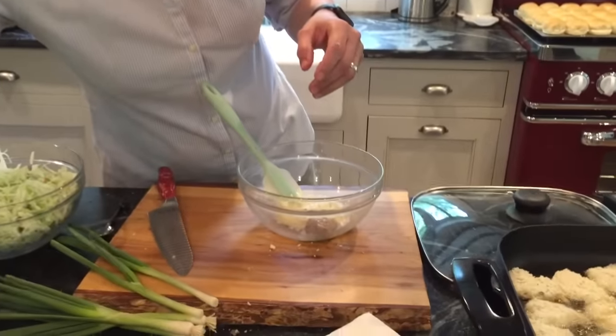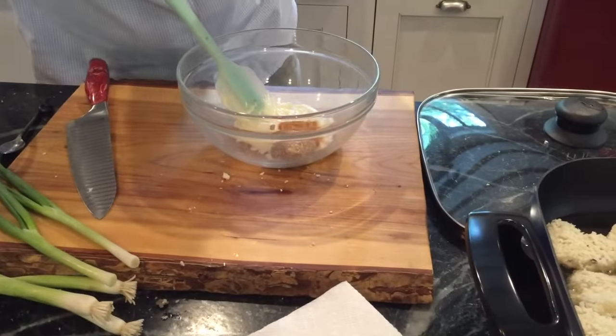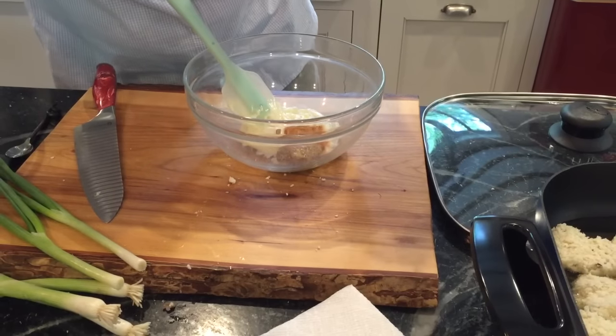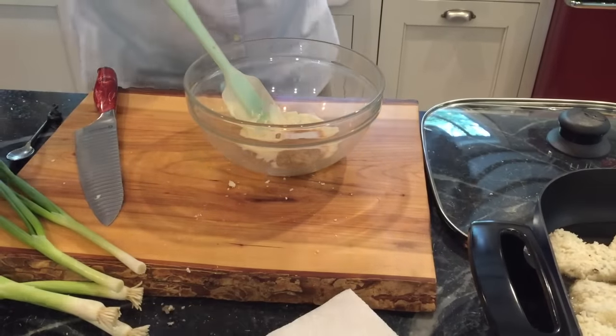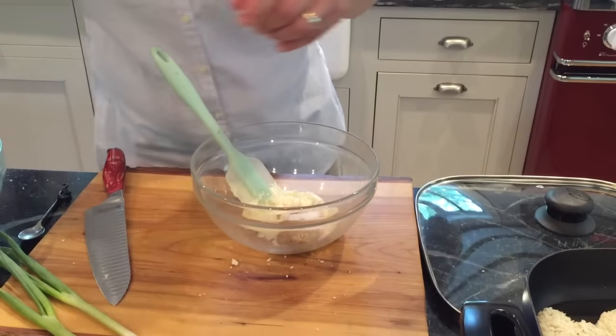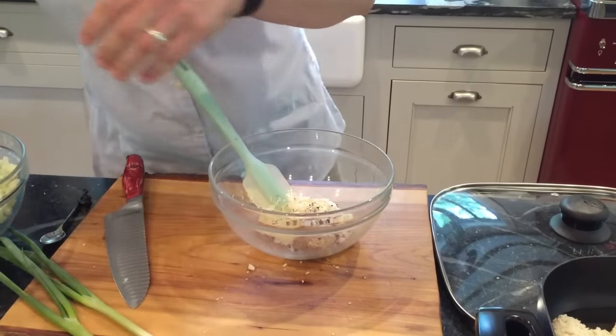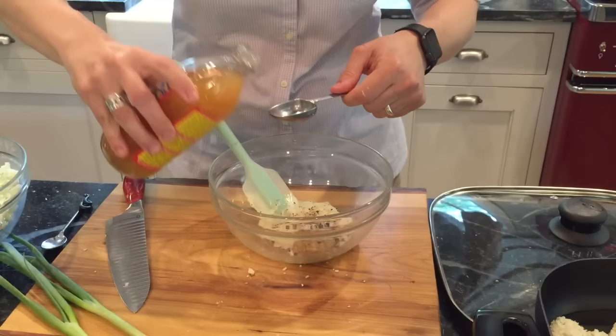I'm gonna add a good dollop of spicy brown mustard, some Cajun seasoning — and if you don't have Cajun seasoning you could use some onion powder, some cayenne pepper, some chili pepper. I'm gonna add some sugar, some salt, some black pepper, and a little bit of cider vinegar.